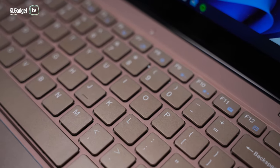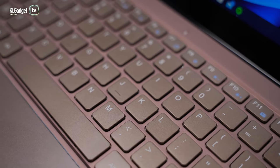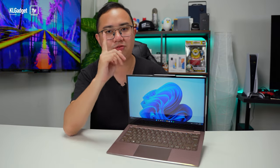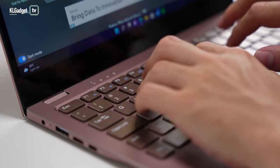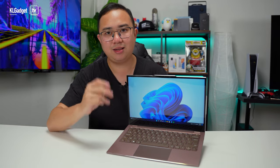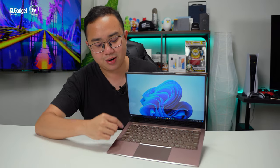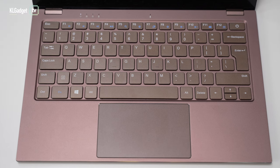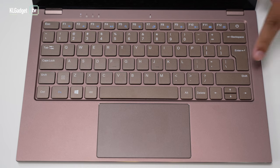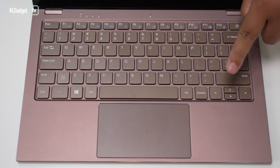Not many entry-level laptops offer a good keyboard. This one has decent-sized keycaps with good key travel, though that's not without complaints. First, it's not backlit, so you'll have trouble working in a dark room. Second, there's a weird keyboard layout — the left Shift key is very short while the right one is longer, so if you mainly use the left Shift like most people, you'll find it quite short.